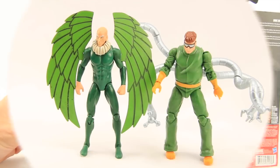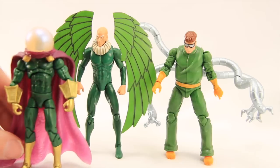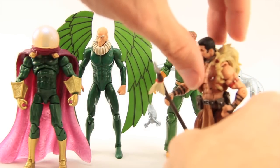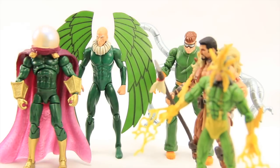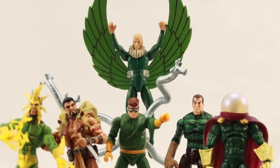Let's get these open and take a look at what's inside. The best thing about these two figures is that they'll round out your Sinister Six team if you've been collecting this line for a while. These are the last two members of the original Sinister Six that we needed in four-inch figure form. We previously had Mysterio and Kraven the Hunter released in the Marvel Universe line, along with Electro, and then last wave of Infinite Series we got Sandman. So this allows you to round out all six original members of the Sinister Six.